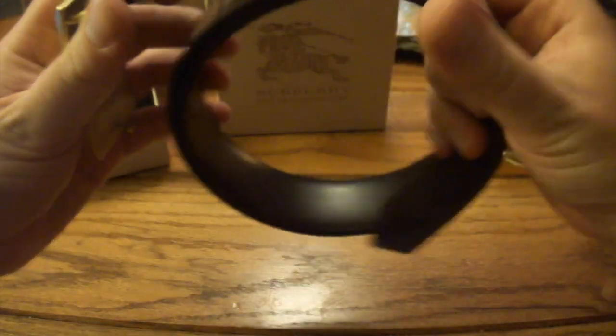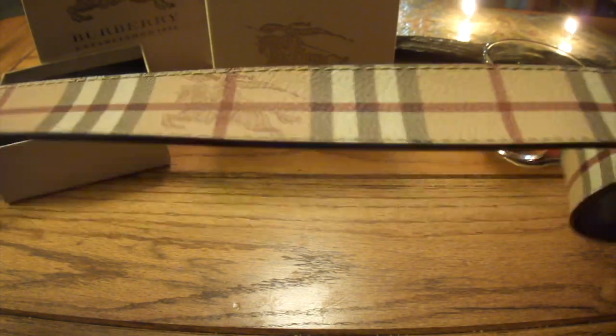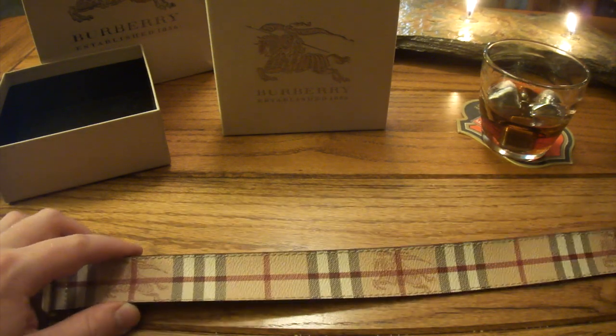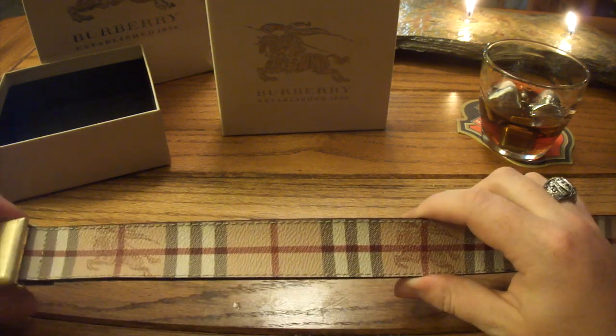Pretty nice print. And the belt feels different than any of my other dress belts, just kind of the way it moves and feels. And I'm sure that's because of the coated canvas — all the rest of my belts are just plain leather. So it looks real good, not too thick. This one is only about an inch and a half wide, so that's not too bad.